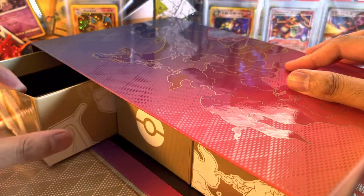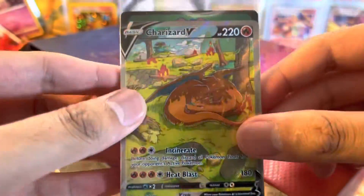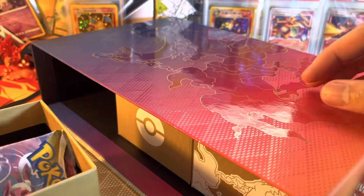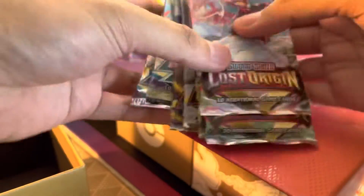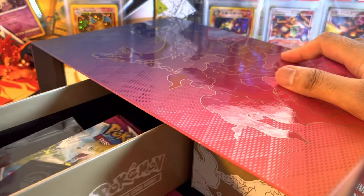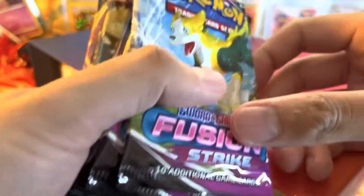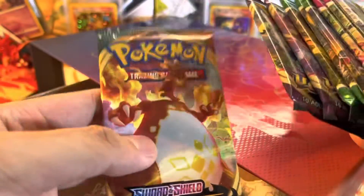Let's start off with the box on the left. Right here we have some goodies. We have the Charizard promo cards in here. I will get to this last, after I show you guys the contents. We have some Lost Origin, Astral Radiance, Brilliant Stars boosters. The compartment in the middle has your typical V-Star logo and some more booster packs — we got Fusion Strike, Evolving Skies, two Vivid Voltage, and one Darkness Ablaze.